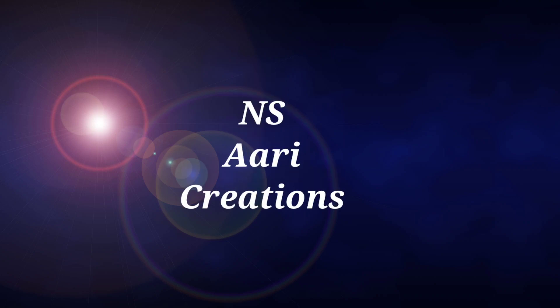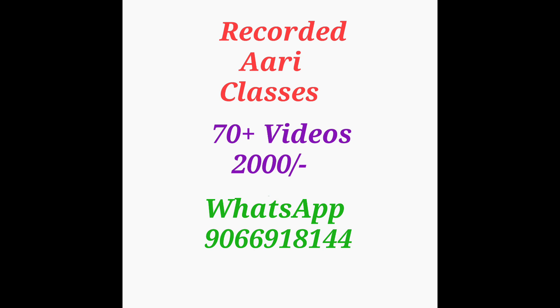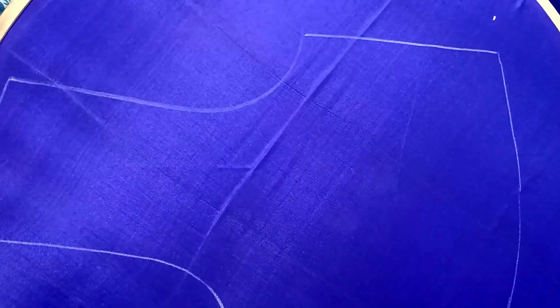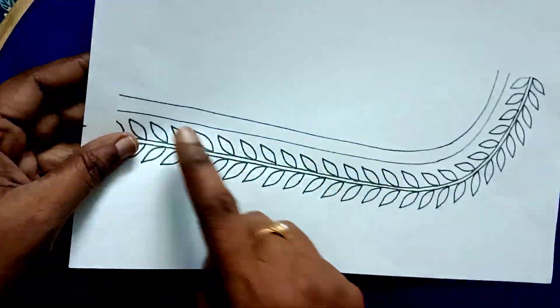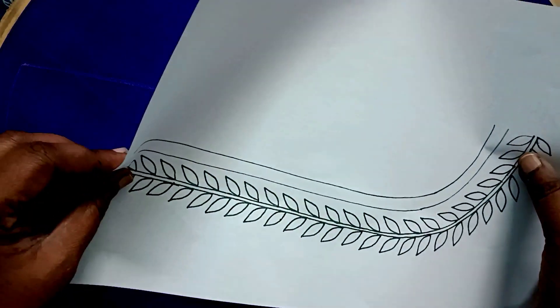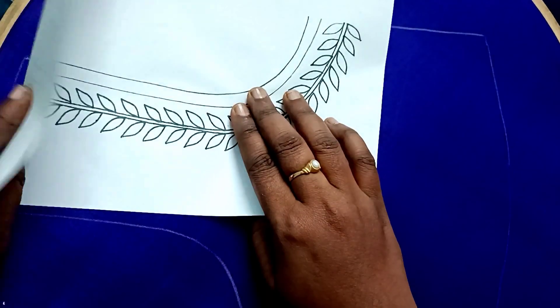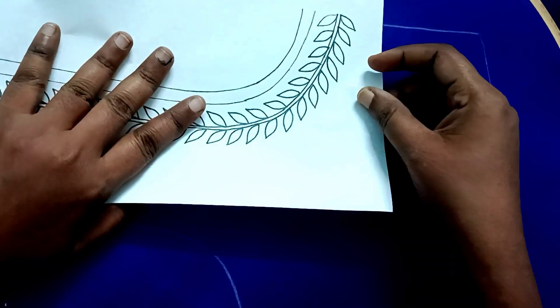Hi Friends, welcome to NSAri Creations. I am looking for this blouse design with a background design. Please check the screen — I am looking for a back neck and a front part. To make this one, I am looking for a left side, a front part, so you need some cutting parts and cloth to the bottom.